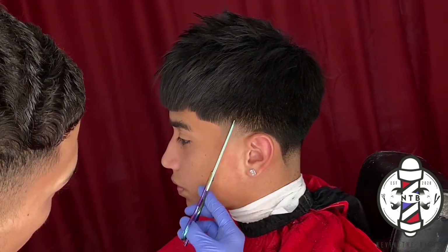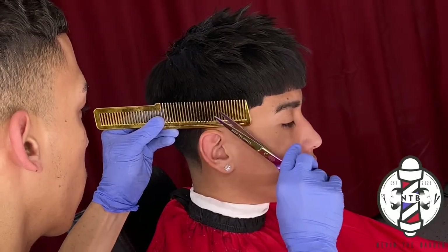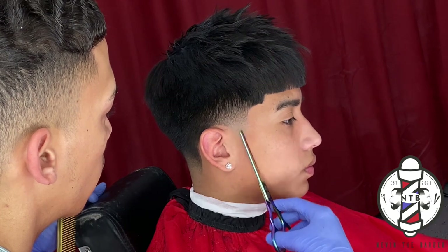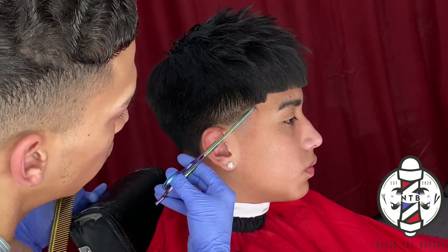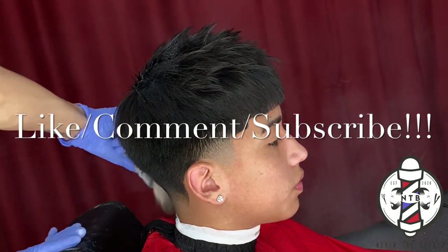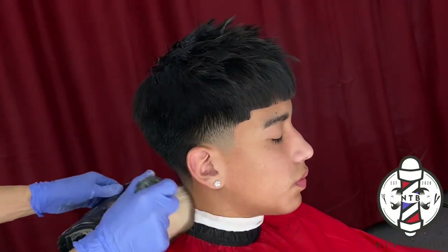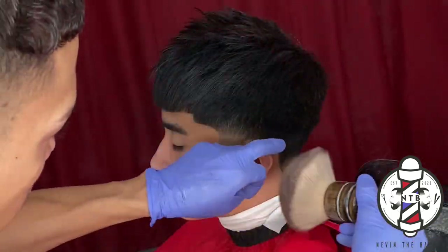For the last step in the haircut, I am doing some shears over comb just to soften up the blend into the bulk of my client's hair. I personally always like to use shears in my haircuts because it creates a softer finish on top of that blend. That is basically it for today's blowout taper. If you guys learned anything in this video, please smash that like button, subscribe to my channel, and drop a comment letting me know what you want to see next. Thank you for tuning in — it's been your boy Nevin the Barber, and I'm out!